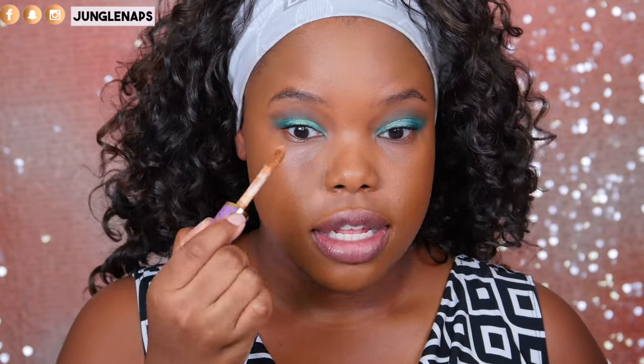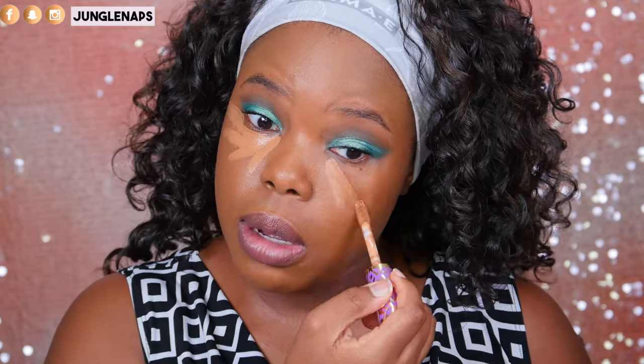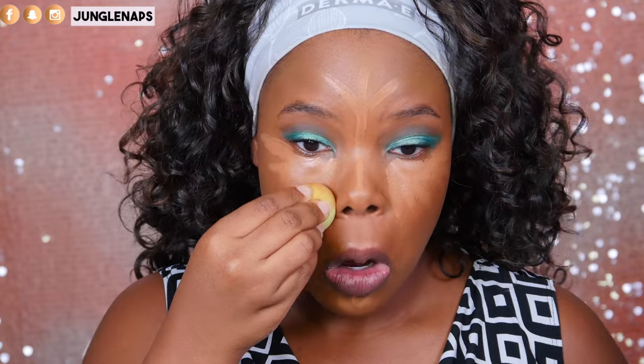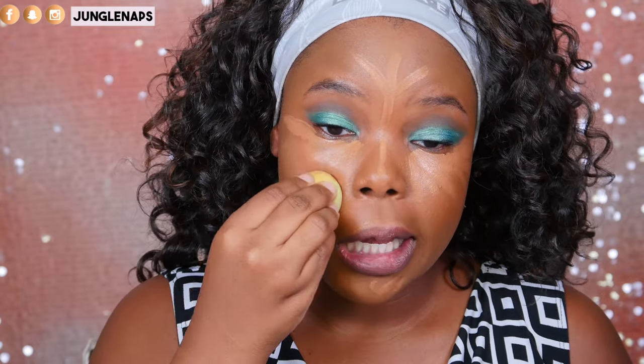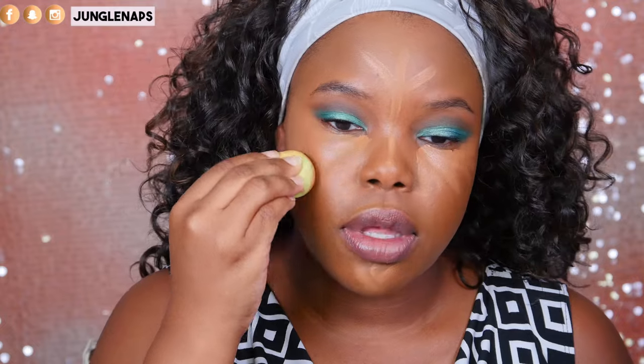Now I'm moving on to concealer, and I really want to use something that everybody has — the Tarte Shape Tape in the shade Deep, which is very full coverage. It is a heavier concealer, so if you don't like that, this is probably not for you. Now I'm going in with my Eco Tools sponge. These are such good blenders, they're affordable, and the best thing is they don't suck up as much product as the beauty blender does.